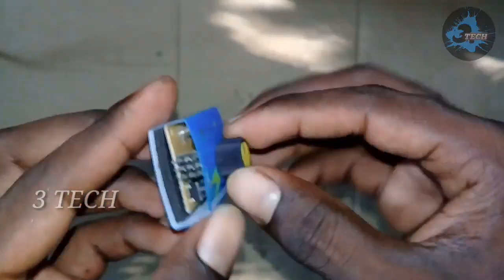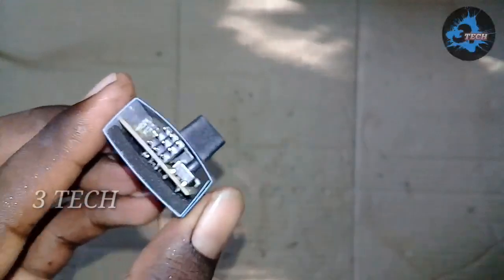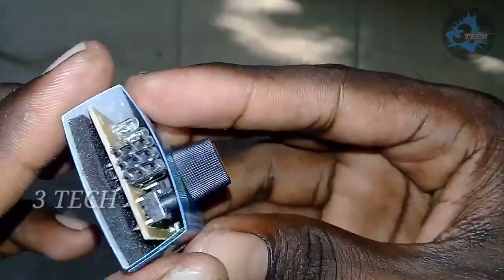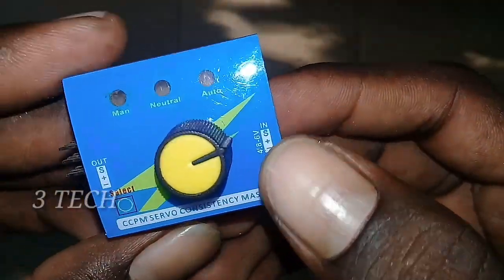We will use a button on the front side. Next, we will use a push button. We will use the first pin.